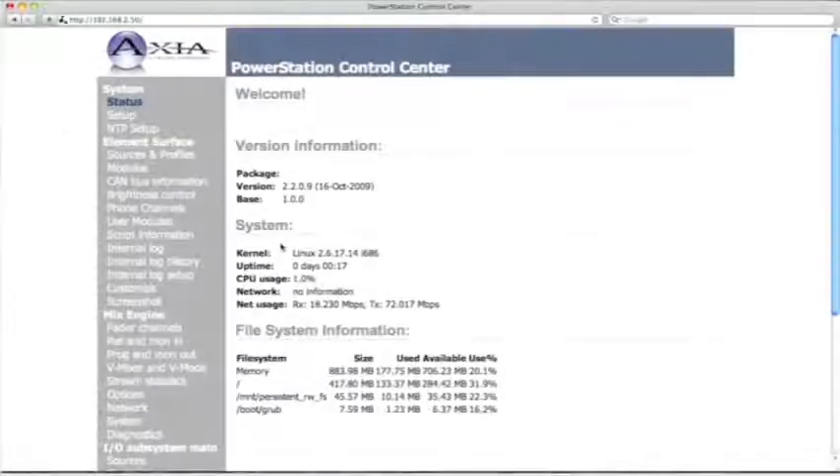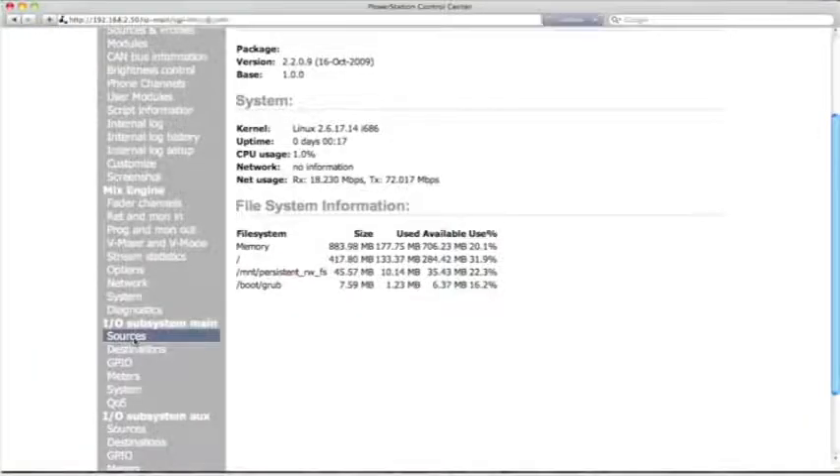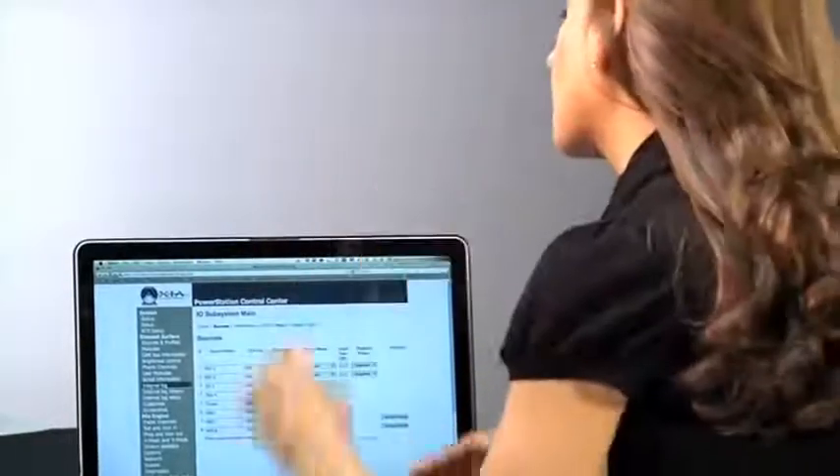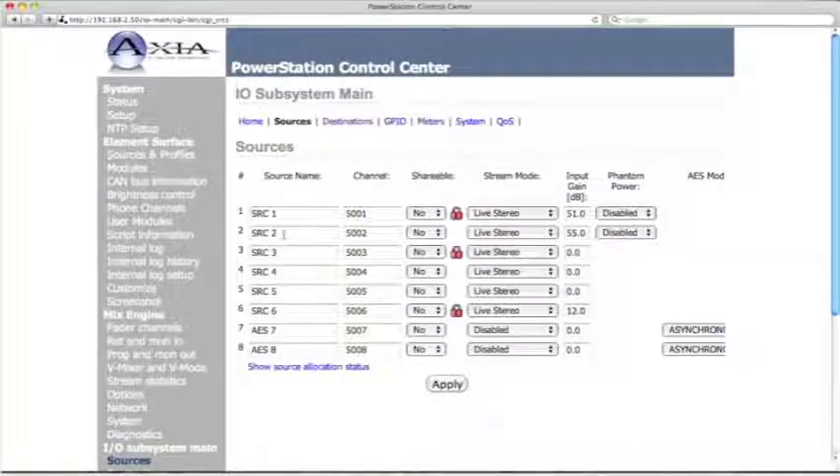Here we are at the Power Station Control Center. This screen tells us things about the Power Station like how much memory, what Linux version it's using, and things you might need to know for troubleshooting. The first thing we need to do is scroll down to the IO Subsystem Main and go to the Sources. So we're going to define what's coming in. This is how it comes from the factory — source names one through eight, and the first two are mic level. Over on the right you can see where you set the microphone gain, and you can also choose whether phantom power is turned on or not.